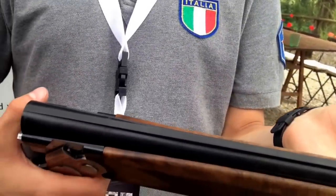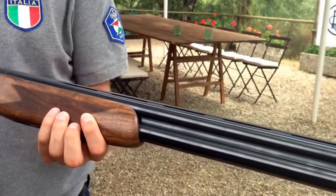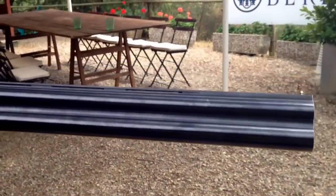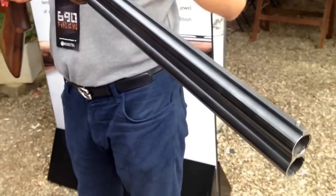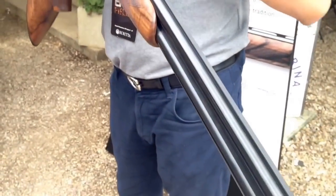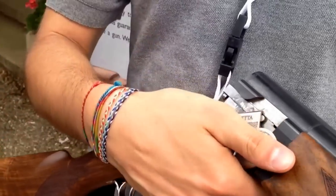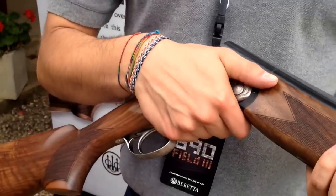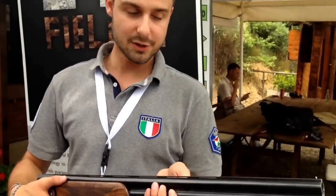Last but not least, we have our new barrel — the Stylium barrel — which features a double cone system that connects the chamber to the rest of the barrel, helping the shot travel outward without stress. This barrel is suitable for normal shot, steel shot, and also high-performance shot.